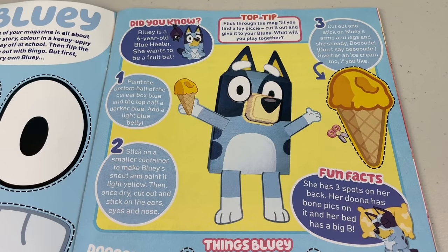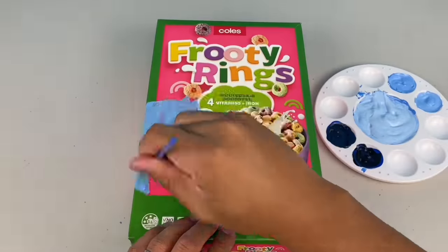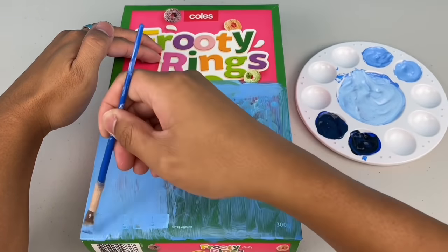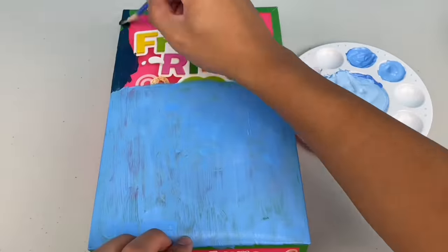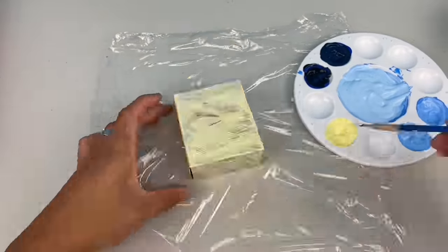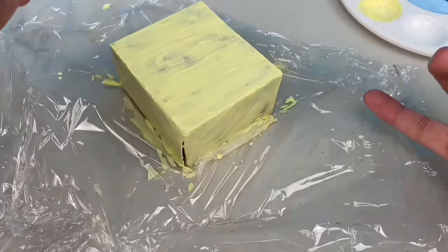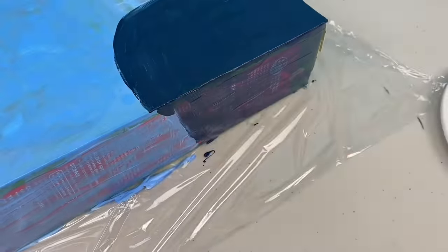These are the instructions! First, grab your cereal box and paint the bottom half of the cereal box blue. Let the paint dry, then you might have to go over it a few times just to get a good layer of paint. Then paint the top half a darker blue. Then paint a smaller box yellow to make Bluey's snout, and just like Bluey's body, you might have to give it a few layers of paint. Also, don't forget to paint around the sides of the box — you want a 3D-looking Bluey!